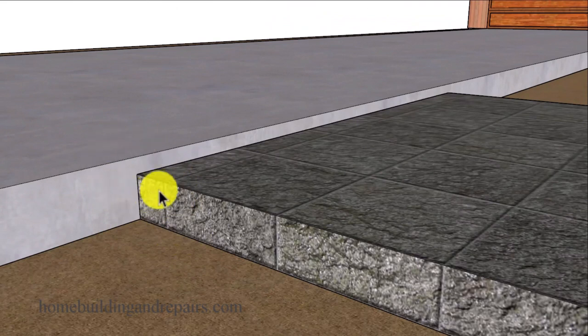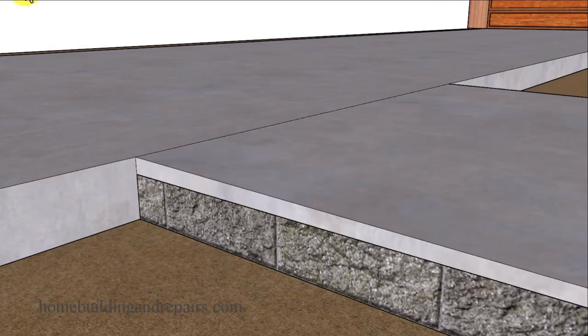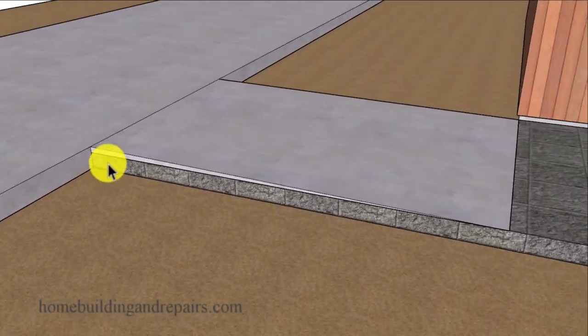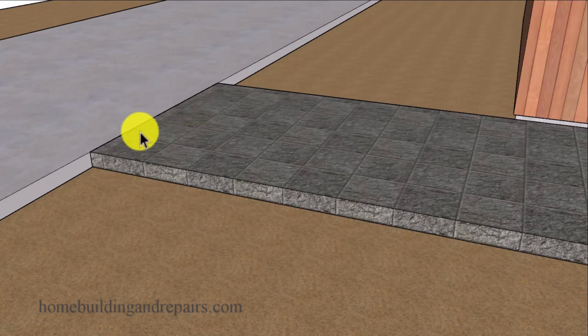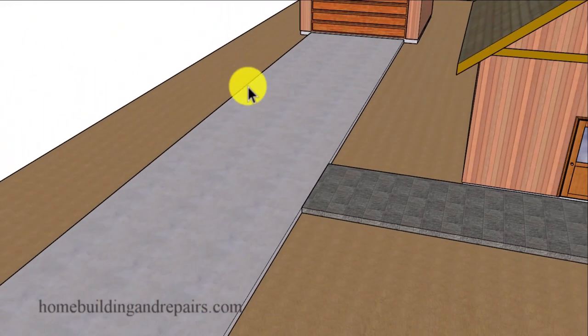That would be a variation or difference in height between your existing and your new concrete. Something like this won't be a problem if you can raise the form boards and create a small, gentle slope between the new section you poured and the existing section that you're not going to be able to raise or lower. However, this isn't going to be you because you're watching this video.